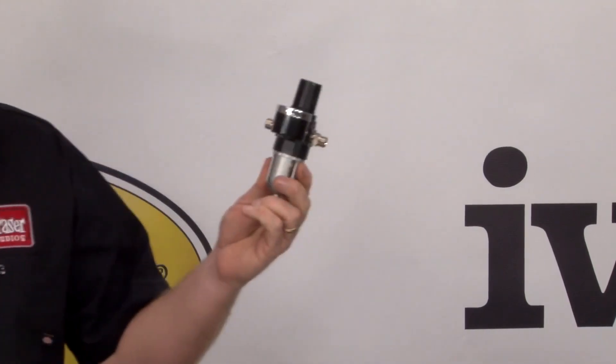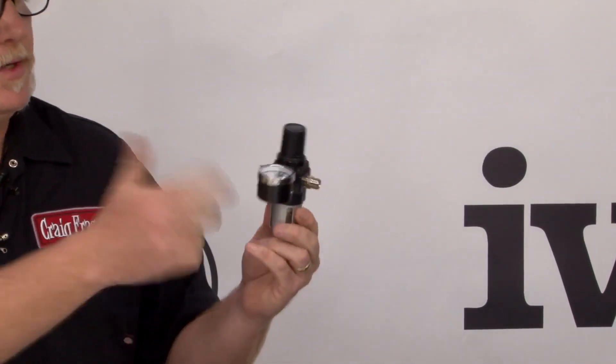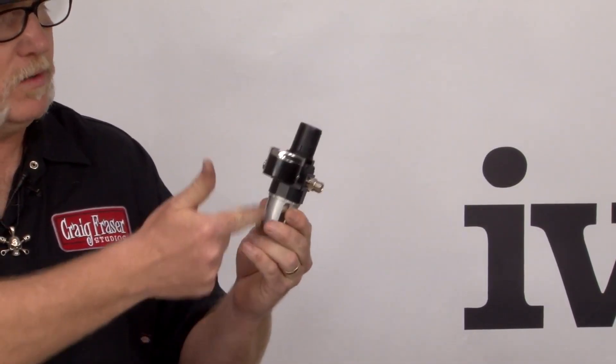Last but not least, we have the brand new filter regulator. This is a standard Iwata regulator with the built-in filter on the bottom. Each of these products individually are very cool. Together, they make a really nice system called the Iwata workstation. When you're buying these products, keep an eye out for the workstation logo right there. Any product that's part of the station is listed on here.